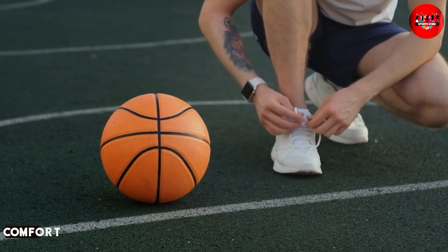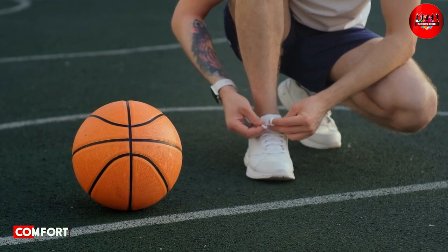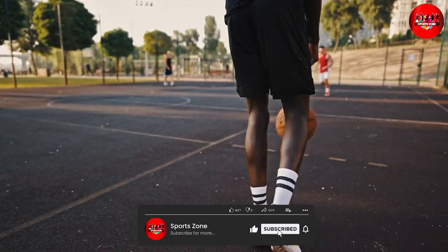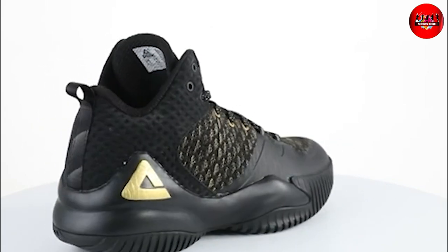Let's start with comfort. The shoes are made with a breathable mesh upper that provides great ventilation to keep your feet cool and comfortable during intense games. The cushioning is also excellent, thanks to the responsive foam midsole that absorbs shock and reduces impact.